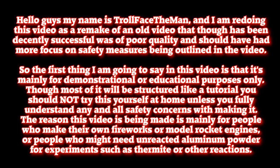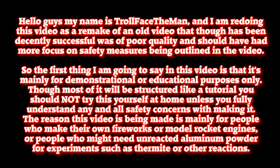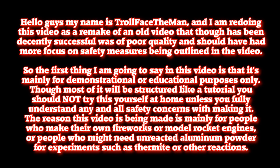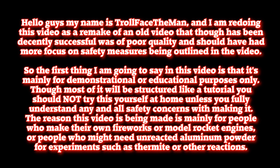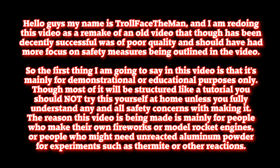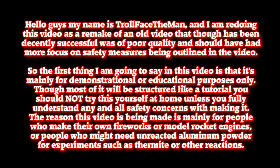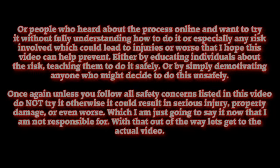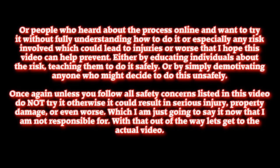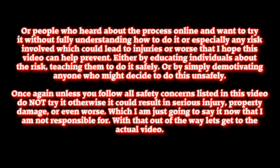The first thing I'm going to say in this video is that it is mainly for demonstrational or educational purposes only. Though most of it will be structured like a tutorial, you should not try this yourself at home unless you fully understand any and all safety concerns with making it. This video is being made mainly for people who make their own fireworks or model rocket engines, or people who might need unreacted aluminum powder for experiments such as thermite or other reactions, or people who have heard about the process online and want to try it at home without fully understanding how to do so — which could lead to injuries or worse — that I hope this video can help prevent.